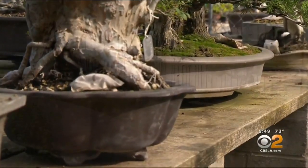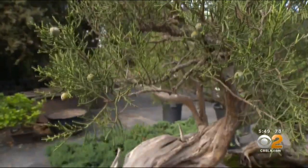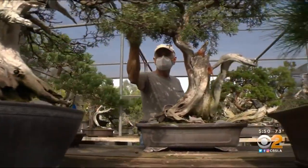Bonsai, technically translated, is 'tree in a tray' or 'plant in a pot.' It's not limited to one tree — a bonsai can be any tree, shrub, or woody herb. Ted says that the calculations and care that go into maintaining bonsai are always unique to each tree.